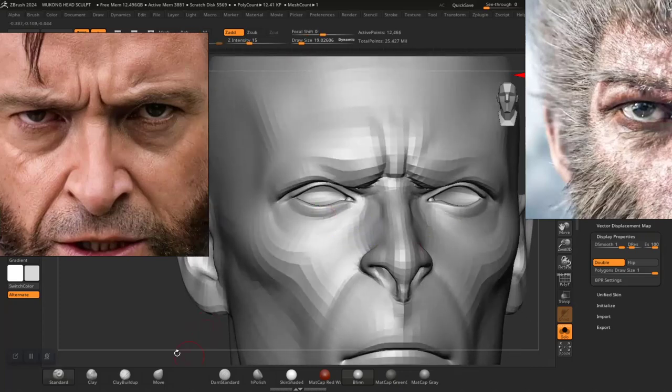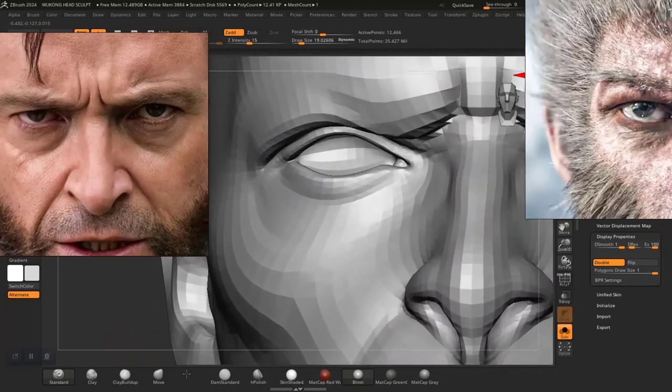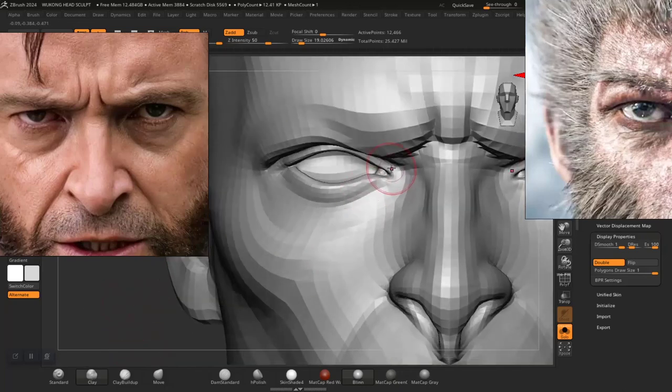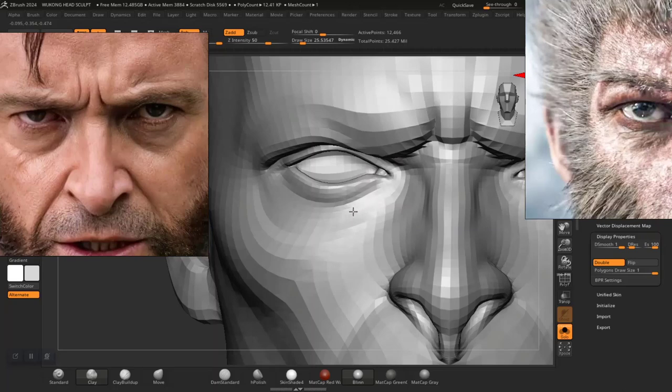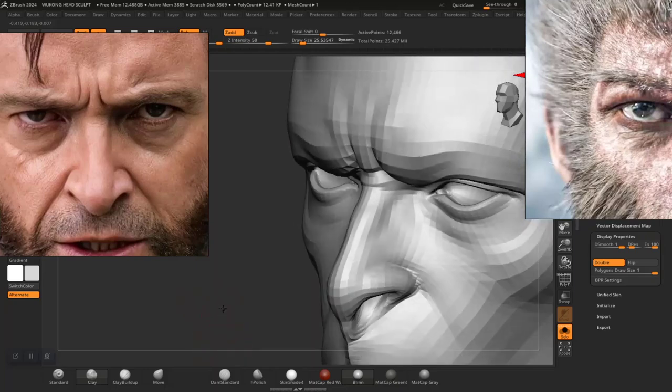So we need to figure out the lower subdivision level and which brush to use for this. Let's try the clay brush. Yeah, something like that.